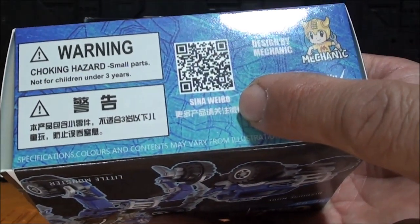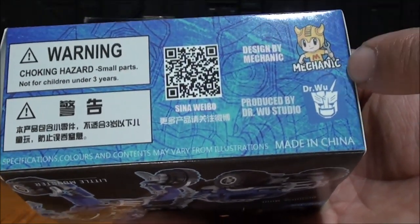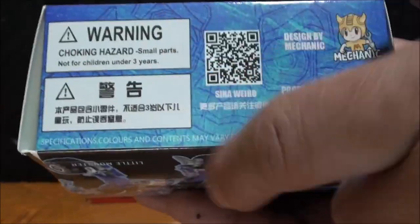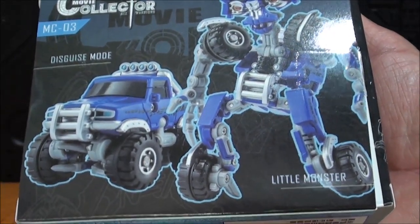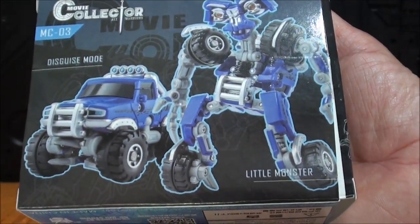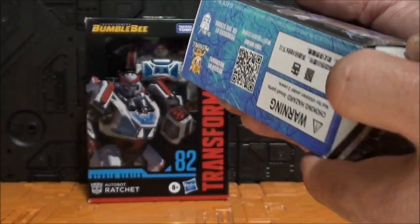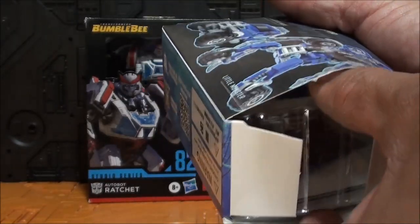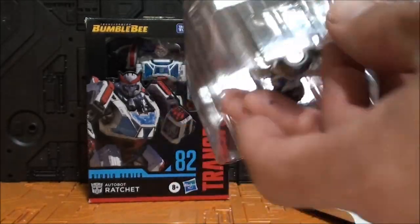Para entrar en Weibo, diseñado por Mechanic Studios, es una colaboración supuestamente entre Doctor Who y Mechanic Studios, que ya hemos revisado una figura de ellos antes. Esta sería la parte trasera donde vemos el logo de la compañía, y aquí ven el modo alterno, modo robot, que es un little monster. Si abrimos la caja, que cuesta bastante sacarla, está muy bien encajada, nos encontramos con un doble plástico para que la figura se quede protegida.